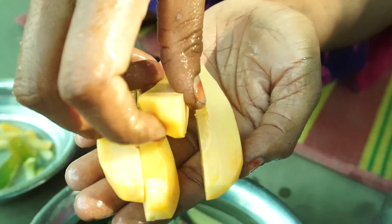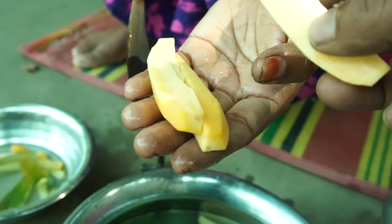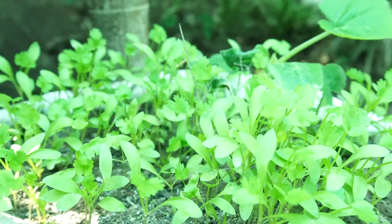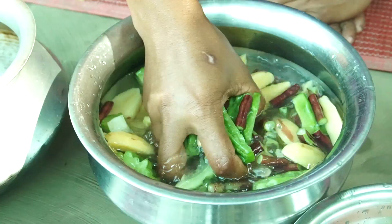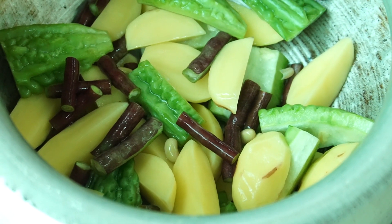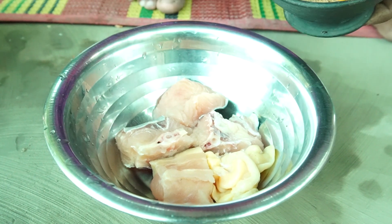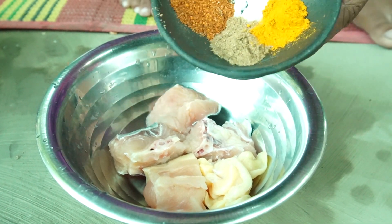You don't want to get it. I'll get it. I'm going to put it in the water.